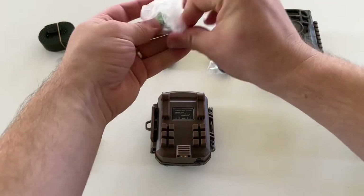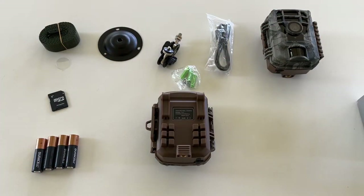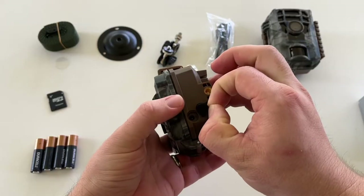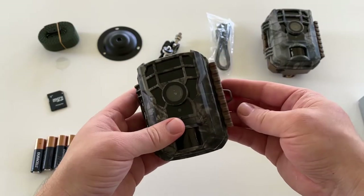The attachments use that tripod mount, and there are even some screws here if you were going to connect it to a house or a structure. Down here on the bottom, if you get a power adapter you could hook it up by DC power, but you can also run it on battery, which I think most people will do.